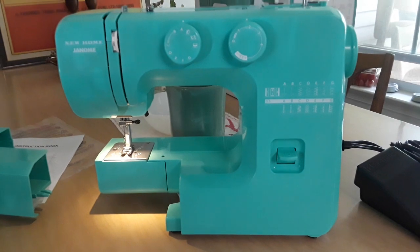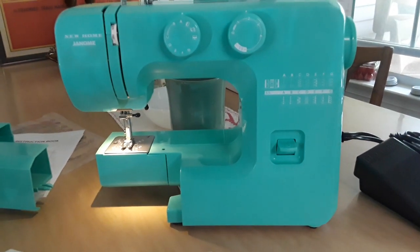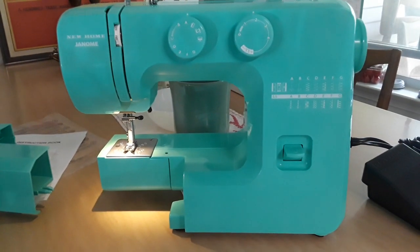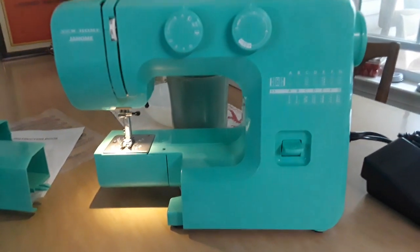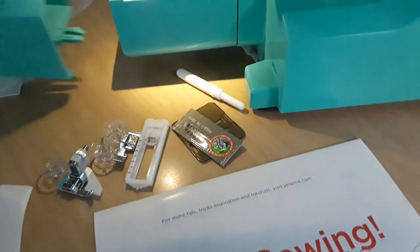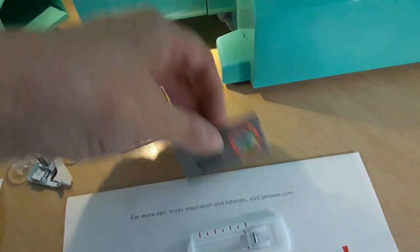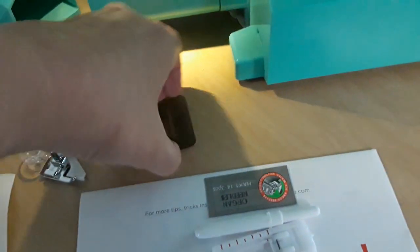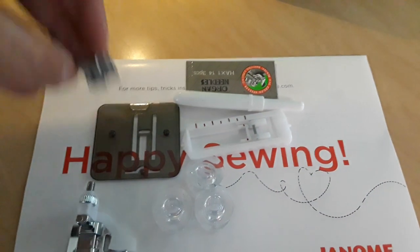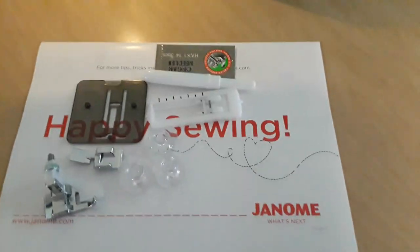I am going to include a video by Janome that shows basic setup — like how to thread it and some basic stitches. I really appreciate that it came with a step-by-step instruction booklet, and also another instruction booklet. But what I like most is that this company has so many videos online. For me, watching someone use something is easier than reading about it.